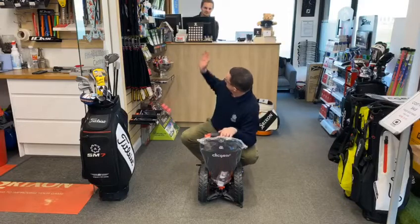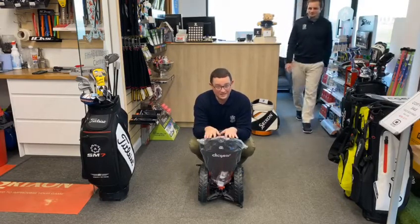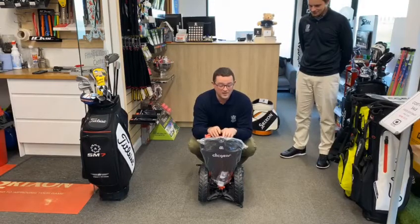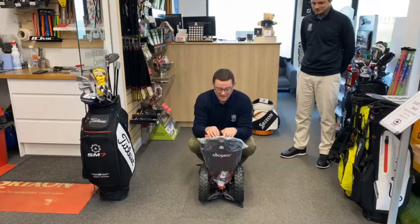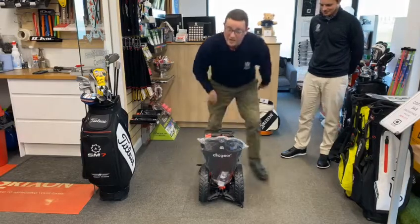So Jake, stood behind me here, has never seen this before or tried to do it. So I've dropped him on the spot a little bit by telling him to do this, but we're going to see how fast this actually is. I'm going to come behind the camera, count Jake down, and we're going to time how fast a fast fold trolley actually is. So here we go.